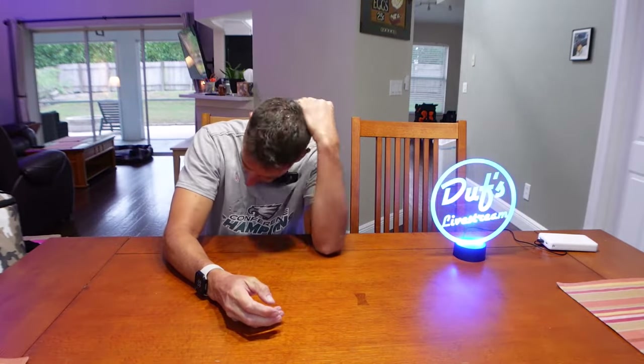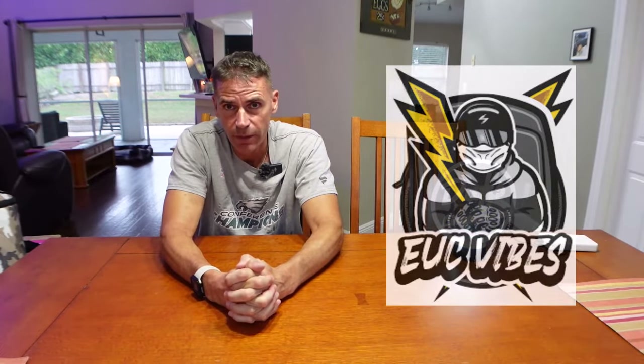Yo, what's up? Duff here, sitting at my dining room table that is very rarely used. I'm sitting here to do a review of my helmets, and specifically the helmet that I just bought, the LS2 Valiant 2. But I want to go through all of the helmets that I have — I have too many. I need to get rid of some. This is all inspired by my man Tommy, also known as EUC Vibes. If you guys are not subscribed to Vibes already, you should think about it — he has some great content.